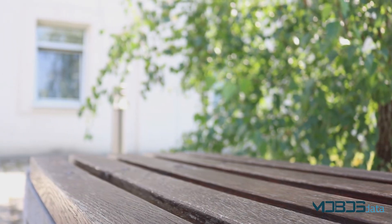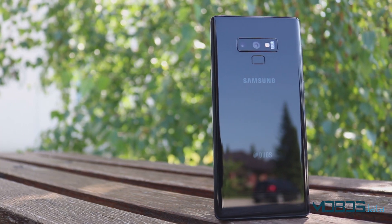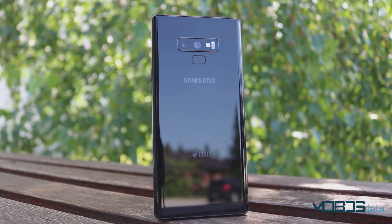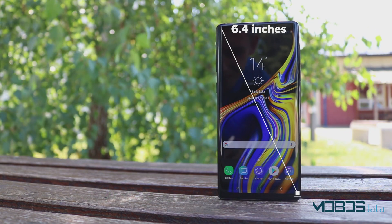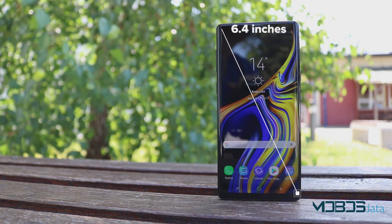Samsung's new flagship is very similar to the older Note generation, but of course there are some changes. The Note 9 is a very tall device, which will mostly demand both hands to use. Compared to the Note 8 that had a 6.3-inch display, the Note 9 has an even bigger display of 6.4 inches, because the chin is smaller.